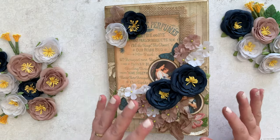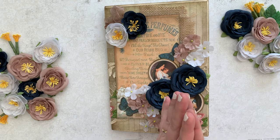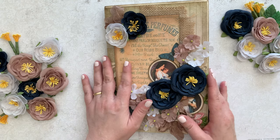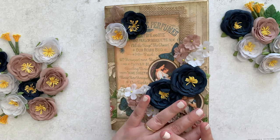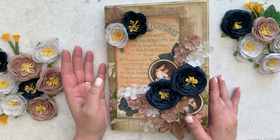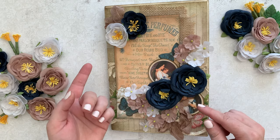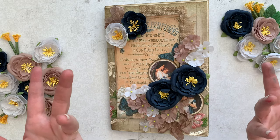What I struggle with personally when making junk journals is the binding of everything all together. So what I did in this case is I took an old music songbook and just converted the whole thing to a journal. If you want to check out my blog, it's bellastitchery.com — I'll have before and after photos. It was an Easter hymn music songbook.